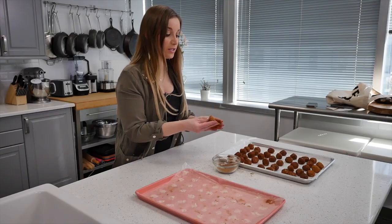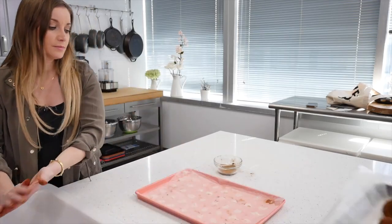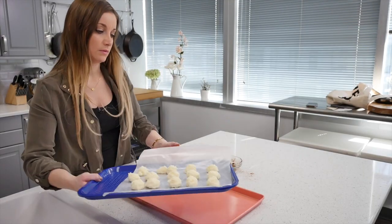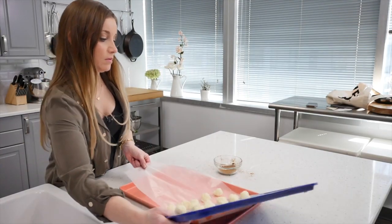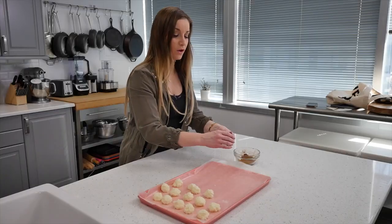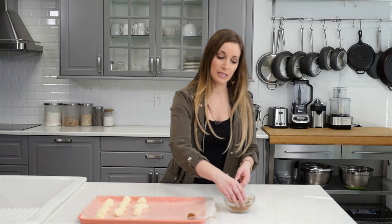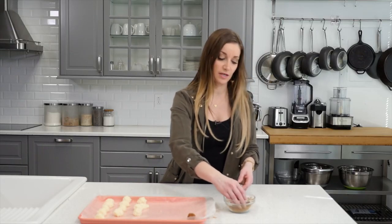I have a couple chilling in the fridge that need to be coated still. As you can see, they are pretty soft. When you eat them they're supposed to be a little harder, so I'm going to pop these in the refrigerator for about 10 minutes and then they should be ready to eat. These definitely feel much better and harder since they were in the fridge. The longer they sit out, the softer they get, so you either have to move quickly or pop them back in the fridge as necessary.